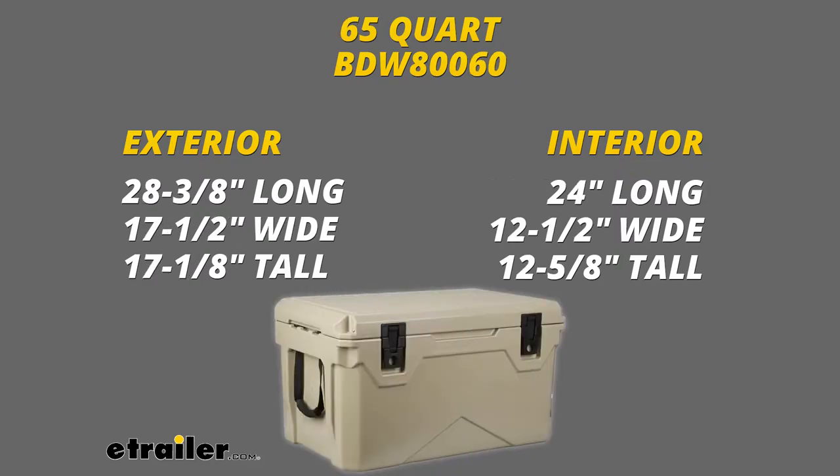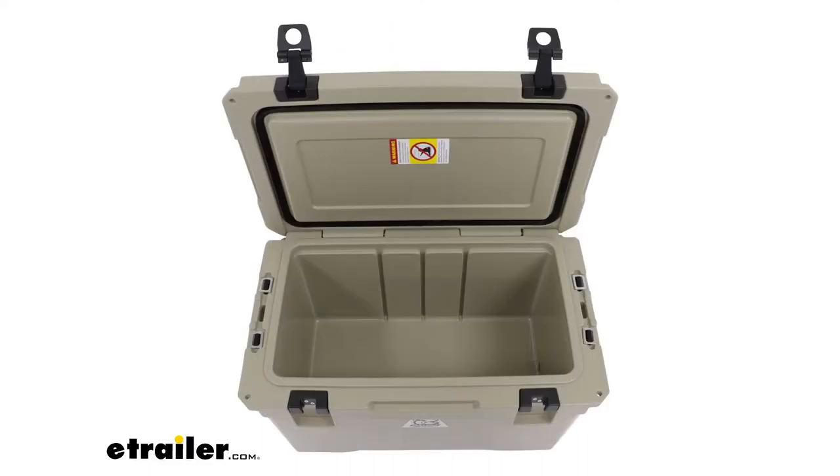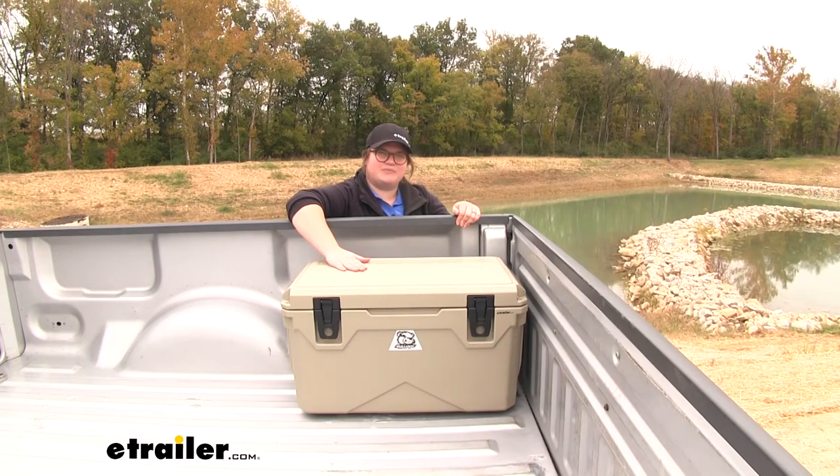For our largest cooler with the 65 quart capacity, the exterior is going to be 28 and 3 eighths inches long by 17 and a half inches wide by 17 and an eighth inches tall. The interior is going to be 24 inches long by 12 and a half inches wide by 12 and 5 eighths inches tall. The FDA does recommend that any perishable items that need to be refrigerated stay at or below 40 degrees Fahrenheit, and that'll do it for our look at the Bulldog Winch line of Sportsman Coolers.